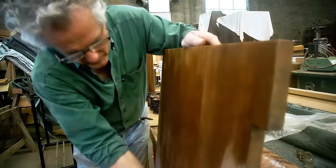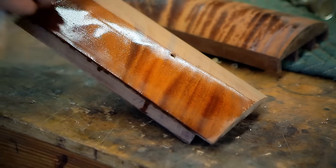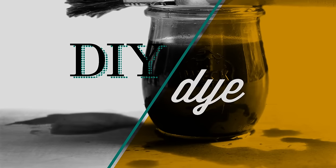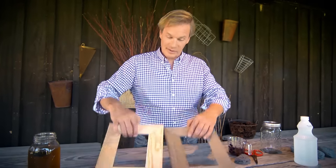Looking to do some wood staining on a budget? We've got an inexpensive and easy way of using ingredients you probably already have lying around the kitchen. Check it out. How about a stain you can create with ingredients from your own kitchen? And hey, it really, really works.